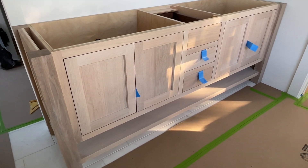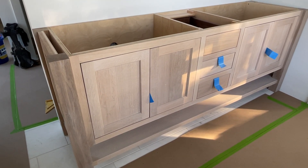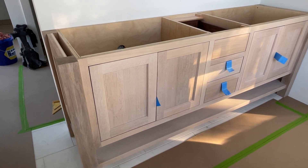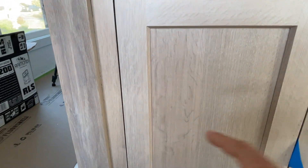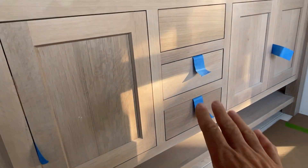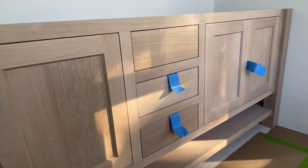Here we have a Tedwood custom inset vanity. This is quarter sawn white oak in a Dovetone finish, which gives it that sort of toned-down whitewashed look. This is a shaker door, and as you can see on the profile of the door here, it's got a slight bevel detail with slab drawer fronts, which gives it a nice flush clean look and breaks it up a little bit.